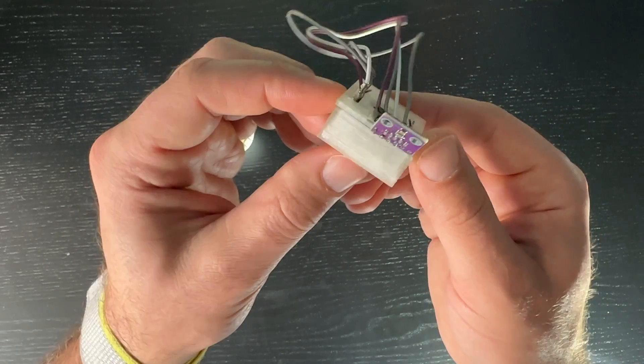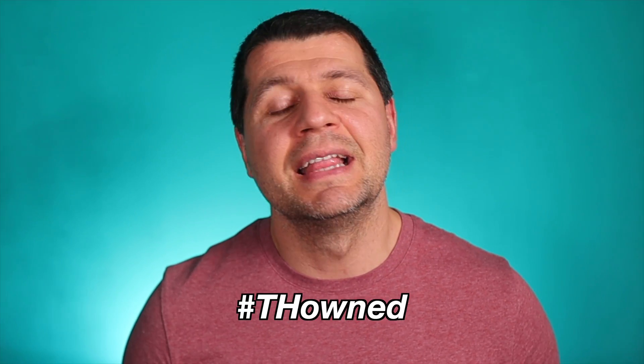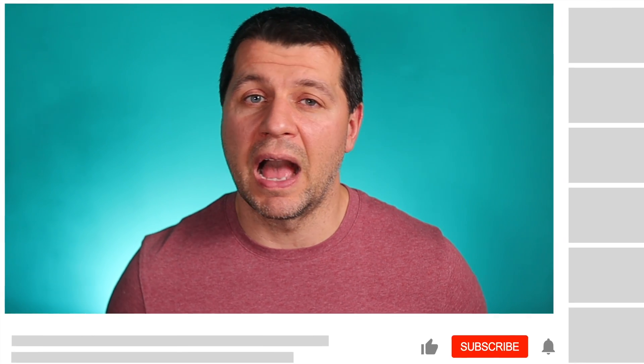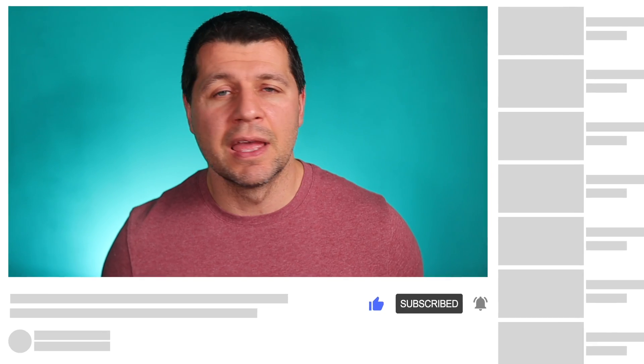The next optional thing is a 3D printed case for the newly created DIY smart temperature sensor for Home Assistant. You can find links to 3D models tested by me in the video description. If you manage to make your own smart temperature sensor using the D1 Mini and BMP or BME 280 sensor, please type hashtag THOWN in the comments so everyone knows you made it. Be sure to check my other smart DIY sensors playlist and subscribe for more updates. Thank you for watching. I'm Kirill and I'm done speaking. Bye!